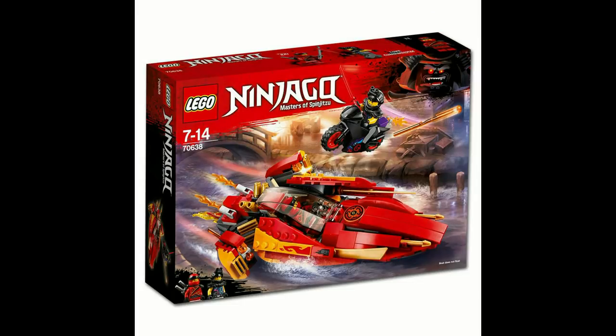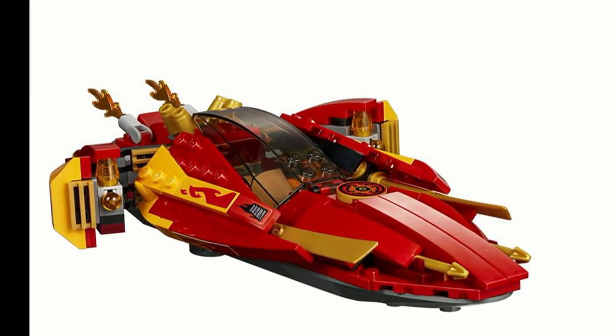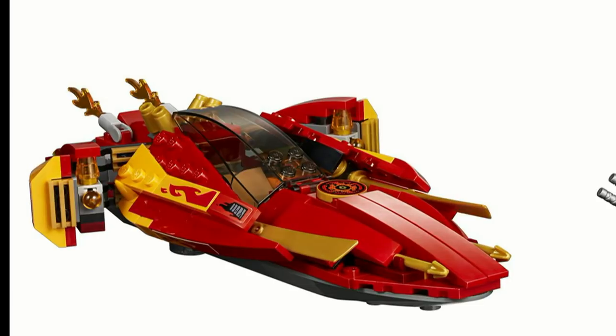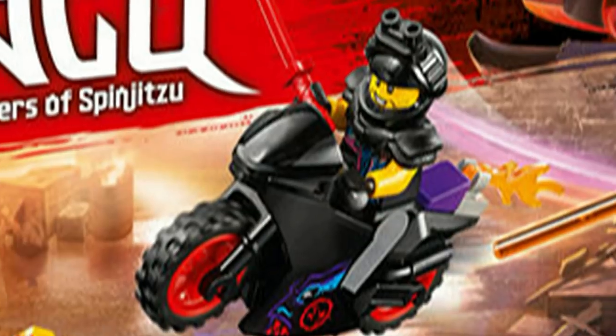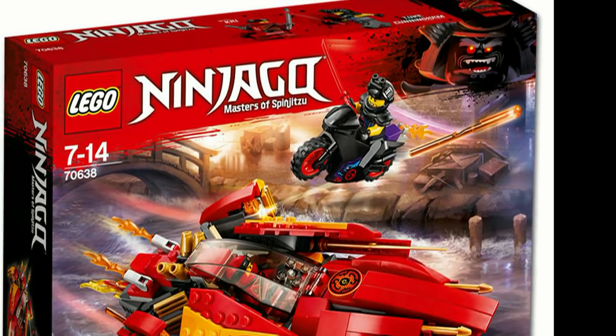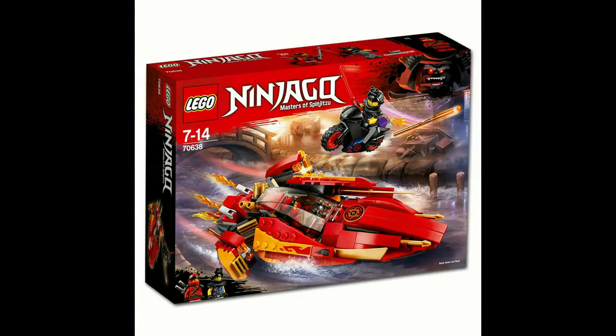Kai's Katana V11 is the smallest of the main sets from the wave, but one of the best in my opinion. The shaping and the integration of play features works great on this set, and the idea of a boat feels fresh compared to the typical vehicles we get from Ninjago. In addition, the villain does have a small bike to combat Kai which helps balance this set out, and for $20 the set easily impresses.